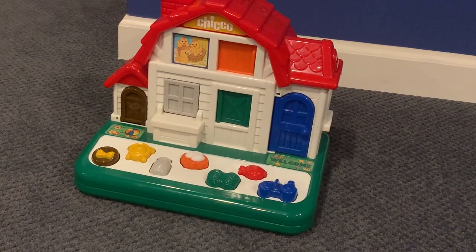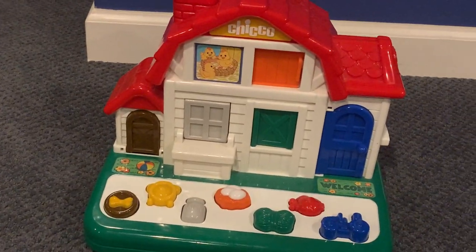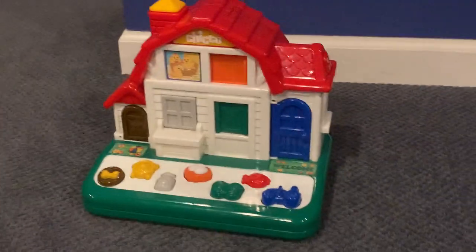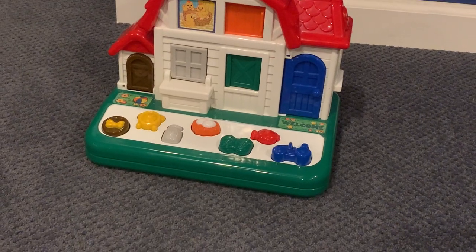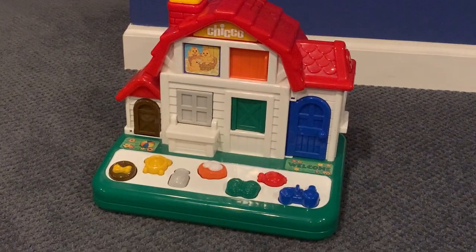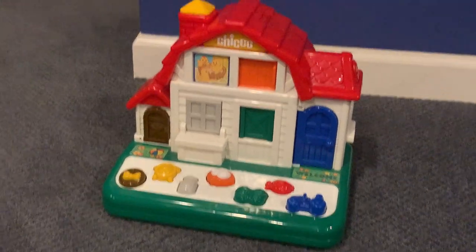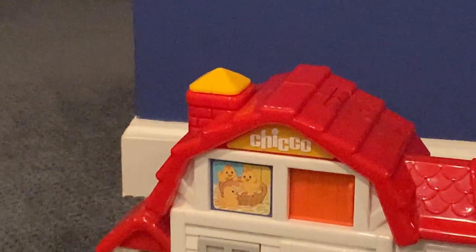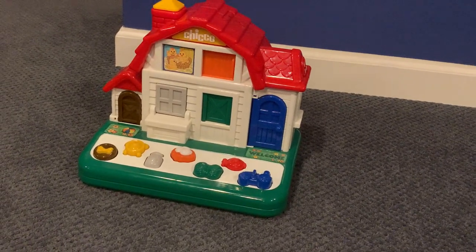I think I wanted it in a bid — I don't remember how high it went — but it was a little before Christmas, maybe a month or two. I did get it at Christmas. I don't even know if I showed it in any of my videos. I think it would be a good idea to review it, because Chico toys are awesome. This would be the second Chico toy I would review — I reviewed the Castle Pounder.